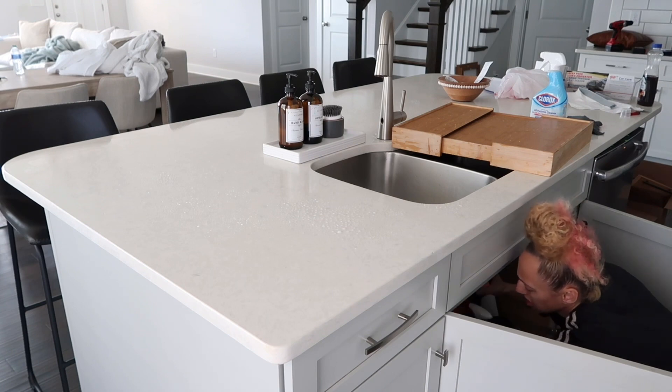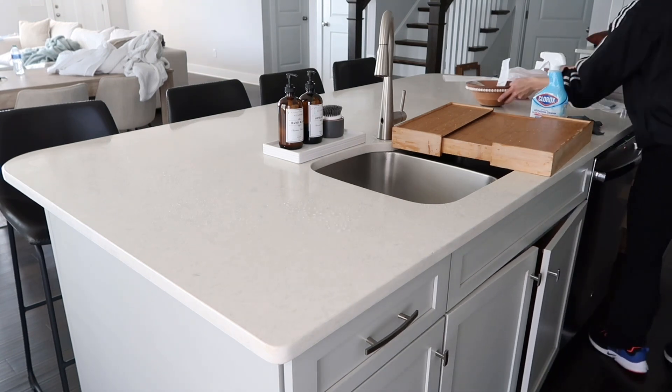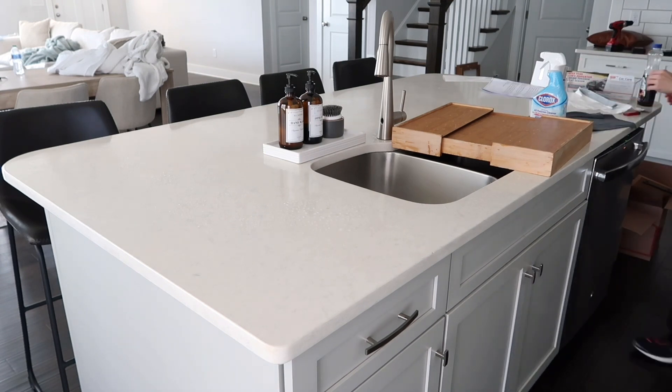Pretty much the only thing left to do now is just to clear off the countertops and make sure everything is wiped down, so that's what you'll see her doing now.